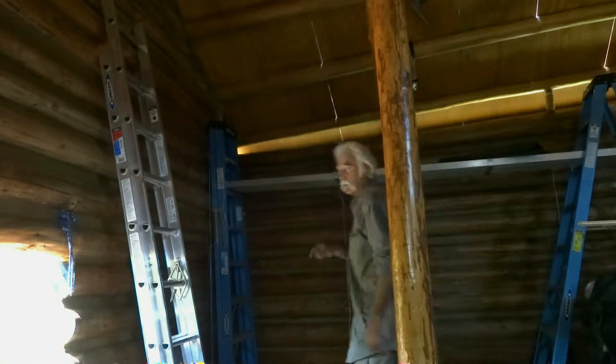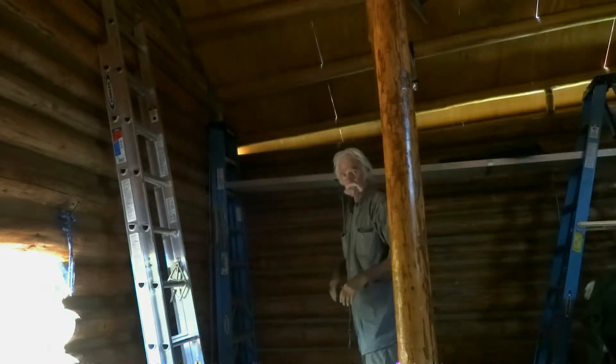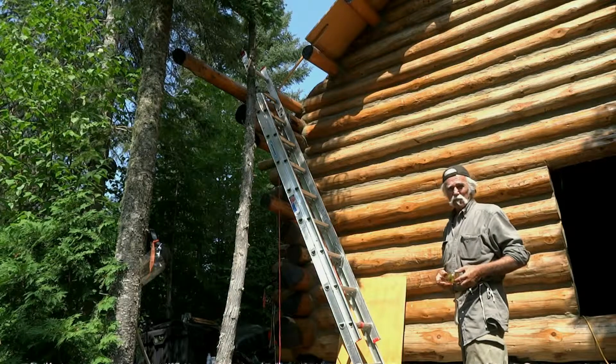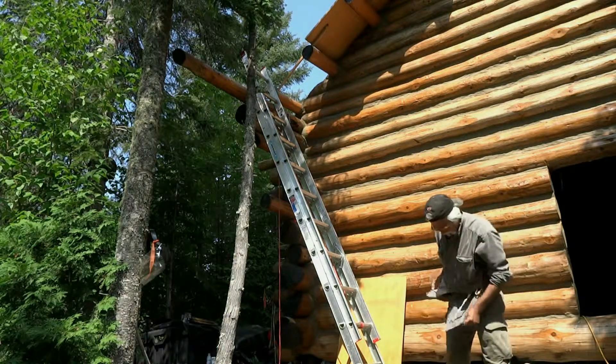I've got one more that's outside hanging over the purlin that's going out into space. This might not be pretty. I've decided I've got too many nuts and bolts and screws in these jean pants.